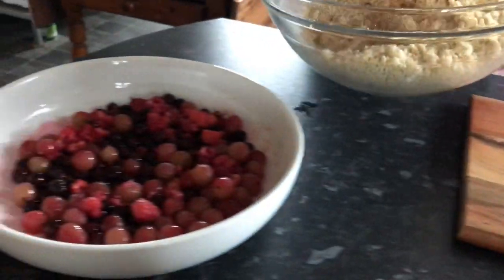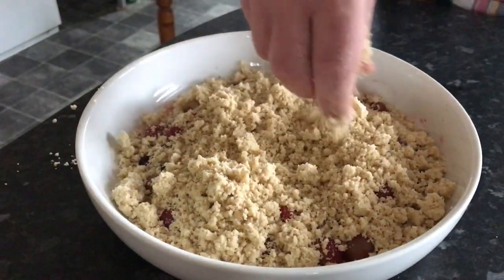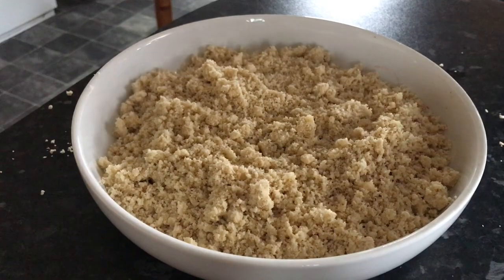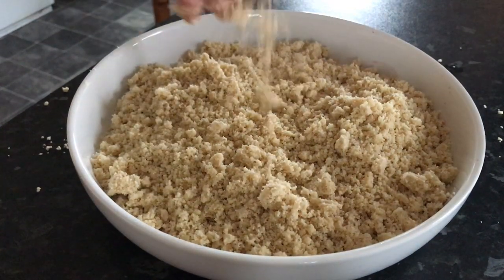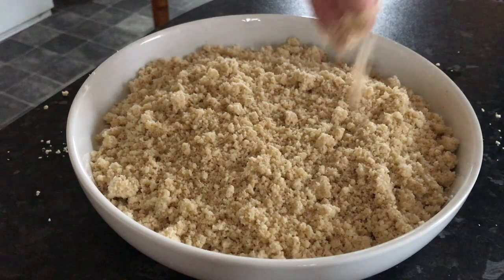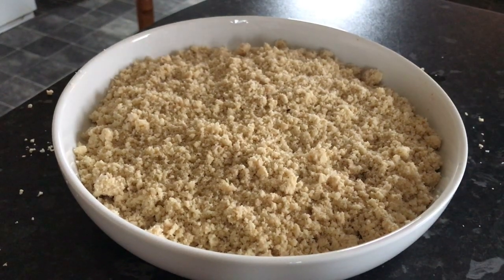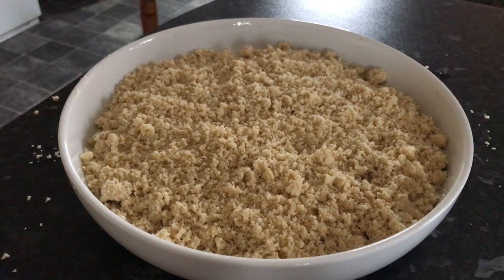Now to spread out the crumble topping. What I like about this pudding as well is it's a classic. I mean, you can use whatever berries or fruit you have at hand. The best thing about it is once it comes out of the oven, it's the kind of dish that you can just put in the middle of the table for everyone to help themselves to. We're not skimping on the crumble topping, but we don't want to put too much on either — it can get too stodgy. Any leftover can be frozen as is. Now it's ready for the oven — pre-heated, 180 degrees, for about 20–25 minutes.